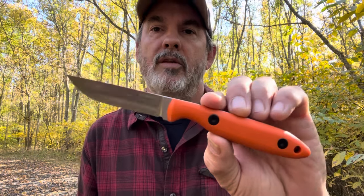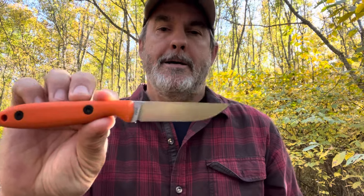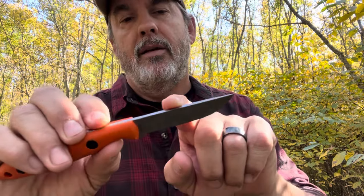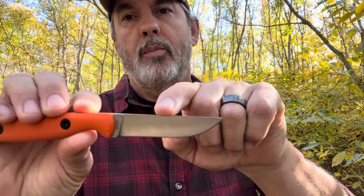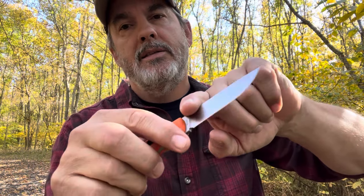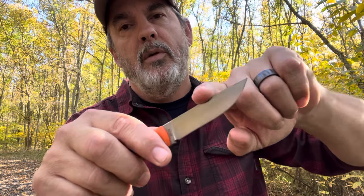The knife is designed for skinning and processing game and fish, so the grip is a little different. One review I read from somebody who does a lot of hunting noted that for skinning it was a little thick. I may use it to clean fish — I don't hunt, so I won't be worried about that too much. It does have a 90-degree spine, and I like the fact that the edge of the spine is more rounded toward the handle and sharper toward the tip, which makes extended use more comfortable.